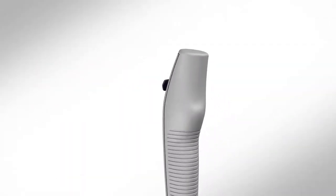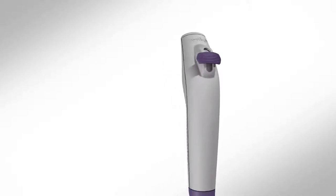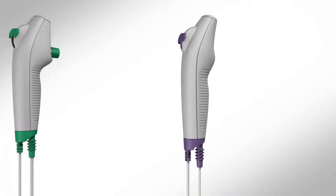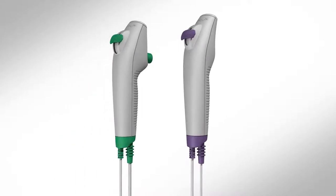The ASCOPE 4 Rhino Laryngo Endoscope is a flexible, high-quality, single-use Rhino Laryngoscope. It is sterile and easy to use right out of the package. The ASCOPE 4 Rhino Laryngo comes in two configurations: Slim and Intervention.